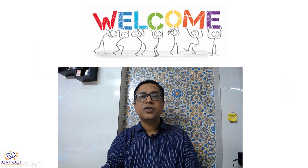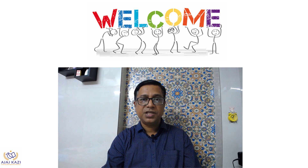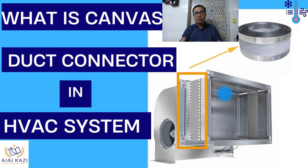Hello friends, welcome to my YouTube channel. Today is another Wednesday and the topic is on HVAC — specifically, what is a canvas connection or duct connector in an HVAC system.